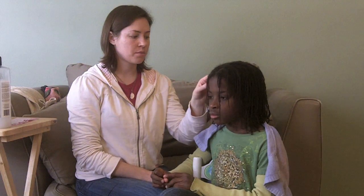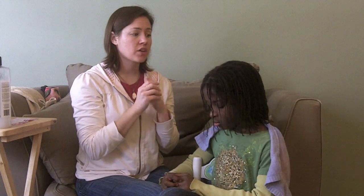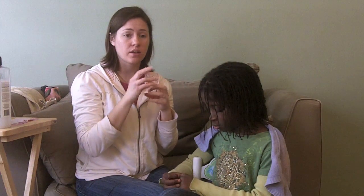We chose braid locks because of her hair texture. You can start locks with twists — just twisting little sections of hair or doing two-strand twists — but I thought because her hair was fine and falls out of styles very easily, braids would hold all the little hairs in better. So we started with braids with a plan of using the latch hook method to tighten them.